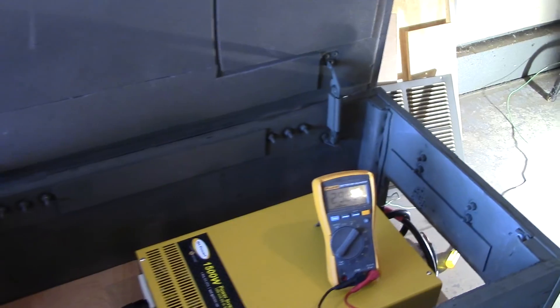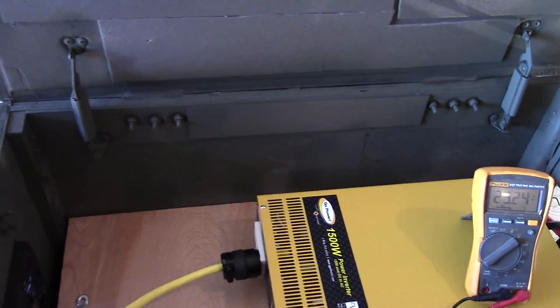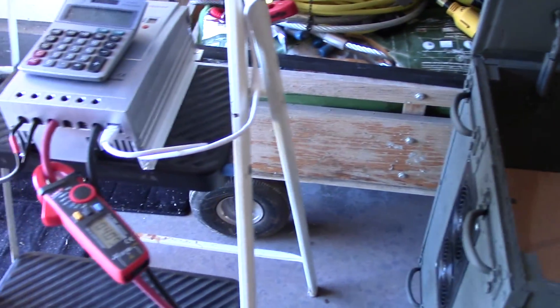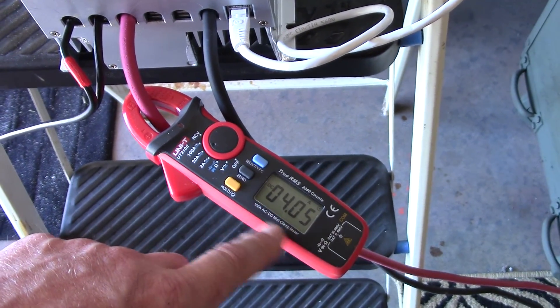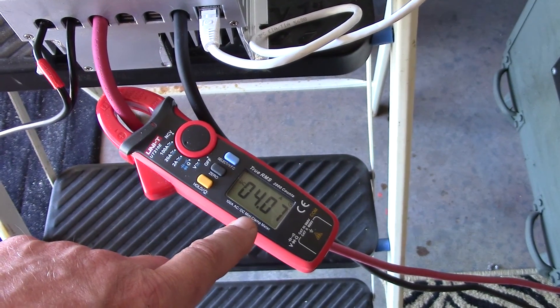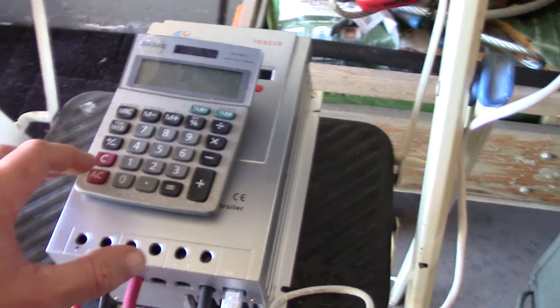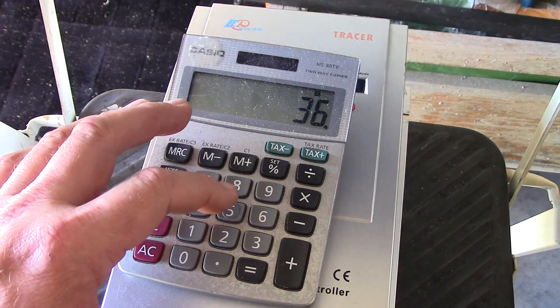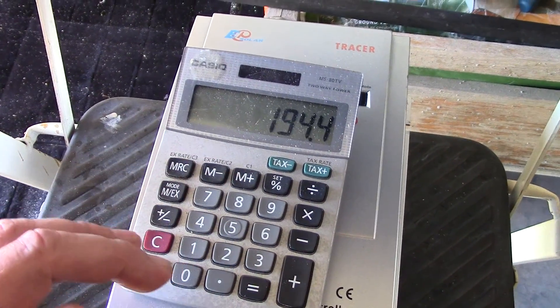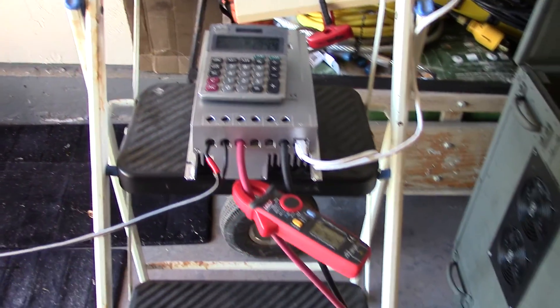I'm already up to 29.27 volts at full charge with a 100-watt load on there. It'll run in full sun. The solar panels are putting out about 5.2 amps, and the panel voltage is about 36 volts, so 36 times 5.4 amps — I'm getting almost full power on the solar panels. That's two Renogy panels, pretty cool.